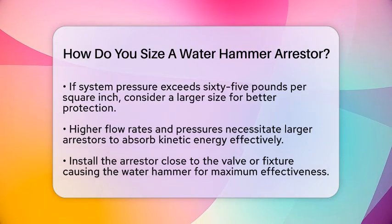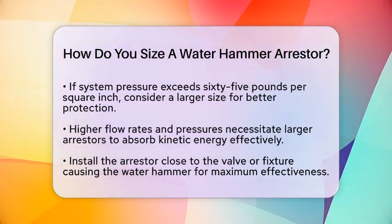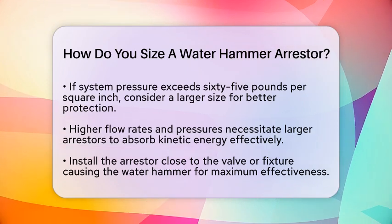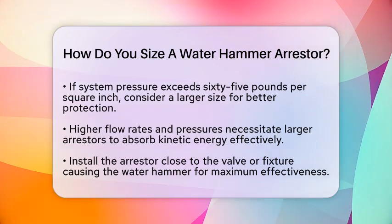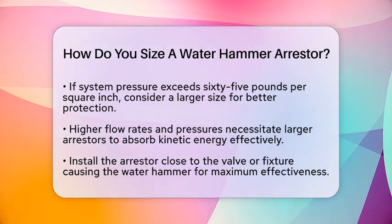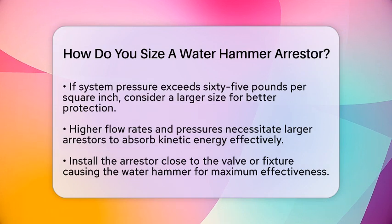Another important factor is the flow rate and pressure. Higher flow rates and pressures will require larger arrestors. The arrestor must be able to absorb the kinetic energy generated by the maximum expected velocity change in your piping.